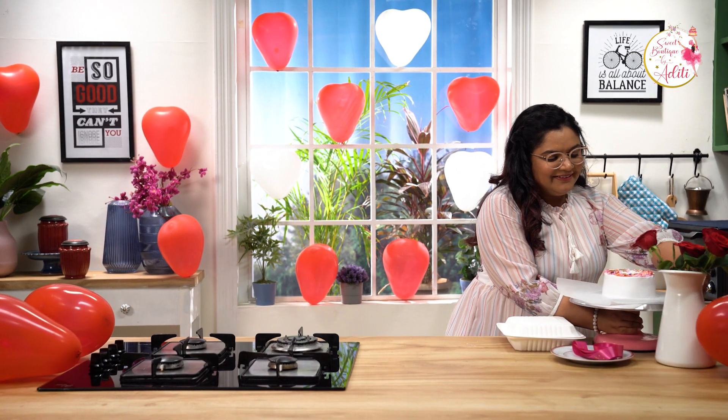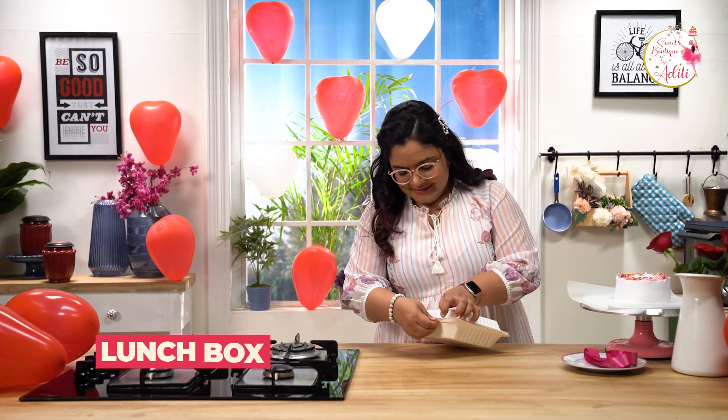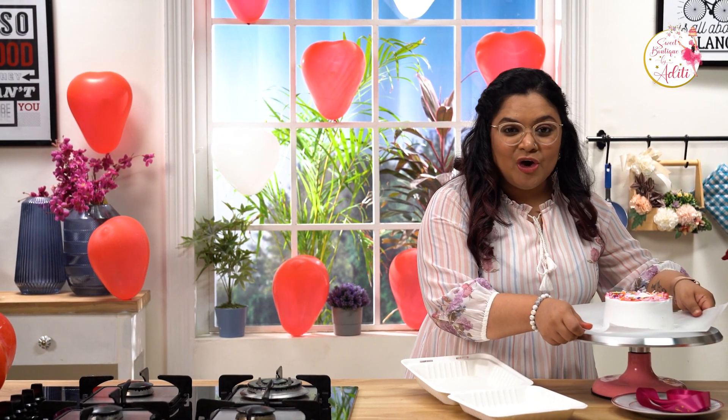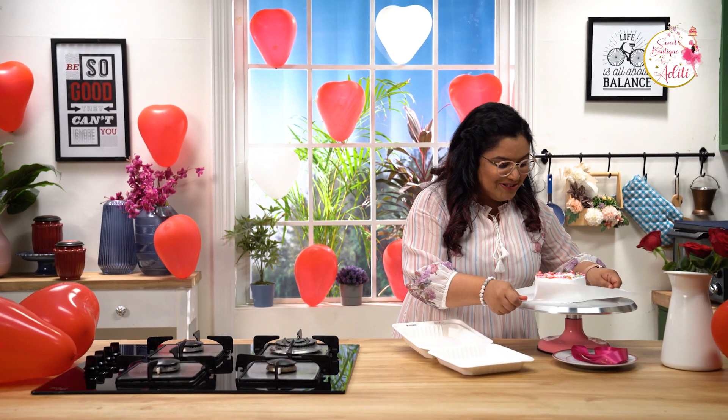Let's pack this cake up — I have this cute packaging. So now the moment of truth: lifting the cake. Don't be scared! Just hold your butter paper tight — hence use a good quality butter paper, baking paper, or parchment paper. Here we go: one, two, three!